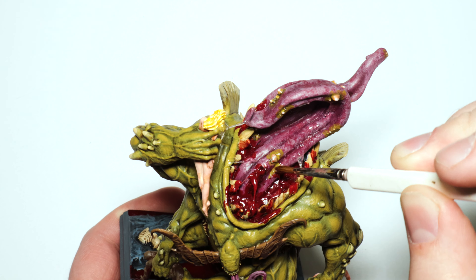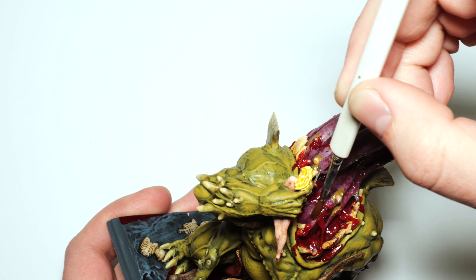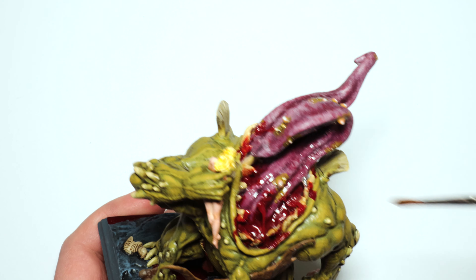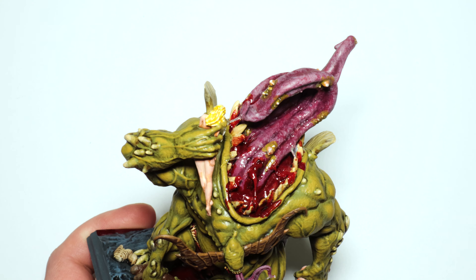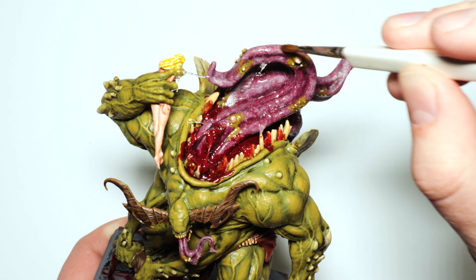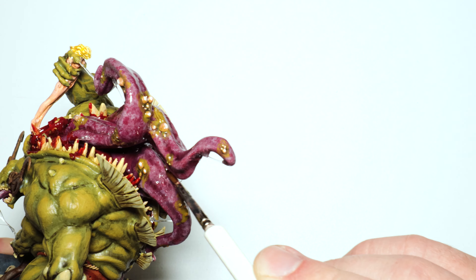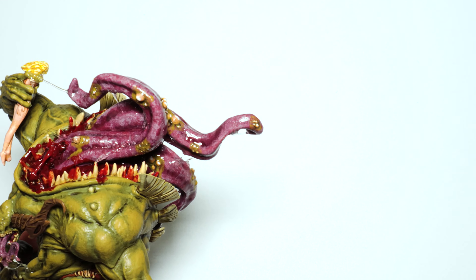This is something I added a lot later: I wanted to gloss varnish the tongue. I'm using a brush-on gloss coat from Testers on the tongue so that while everything else is matte varnished, the tongue has a slimy gloss look to it. Additionally, that's how you're going to pick up the miniature a lot, so it may as well have some extra protection anyway.